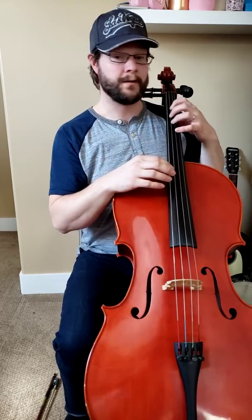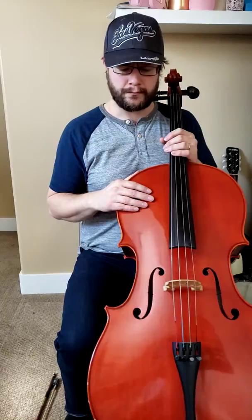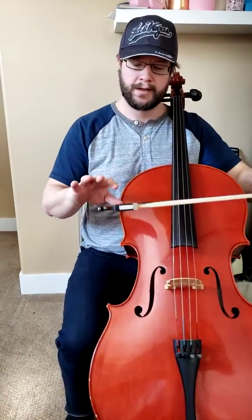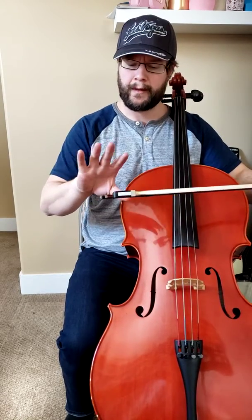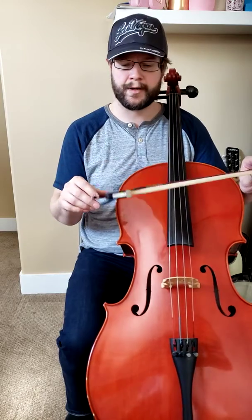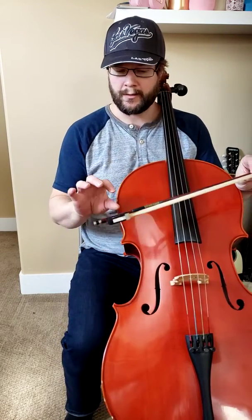I'm sure if there are some better music teachers out there, they might have really good advice for you — please follow them. They definitely know what they're doing, but this is what's working for me. The other topic is going to be the right hand. There are a lot of different kinds of bow holds out there, but generally we follow the French, not so much the German, when playing cello.